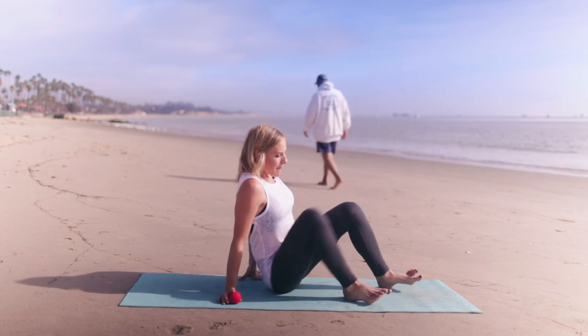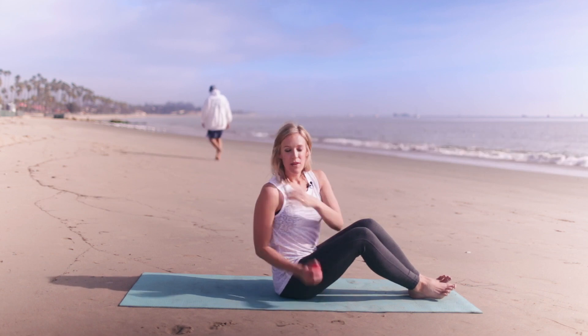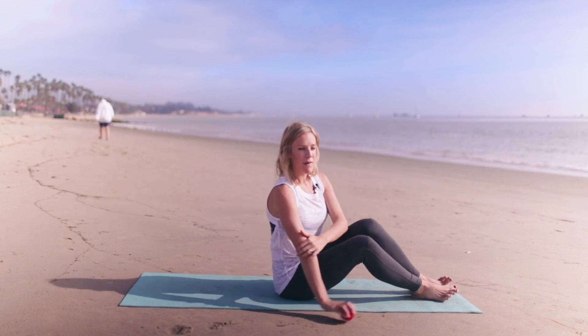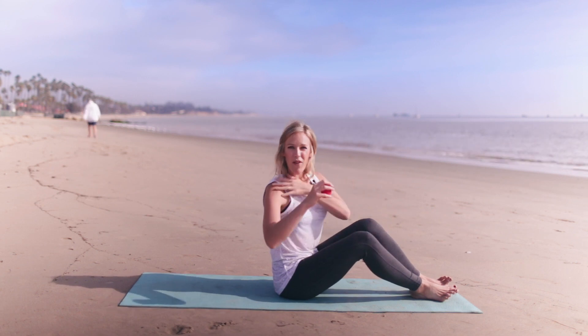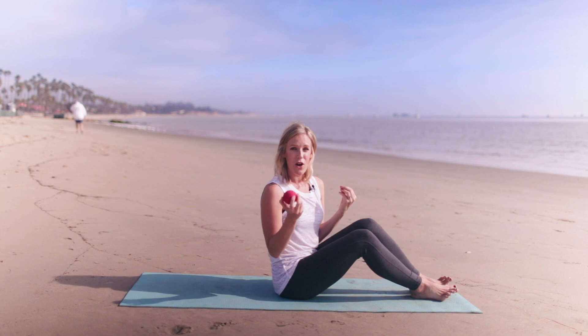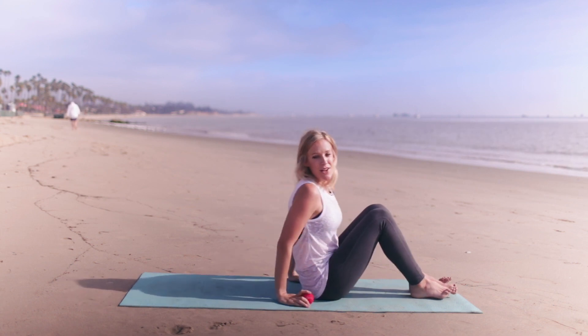When you have a knot in your back, it's like a muscle is stuck in contraction, and sometimes pain refers. So we don't always know we have these knots — we may feel something in the front of our shoulder, or when we go into a plank our shoulder might feel weird, or when we try to do a pull-up. It's all referred pain. So you're going to use the ball to reveal that to you, and trust me, you will know.